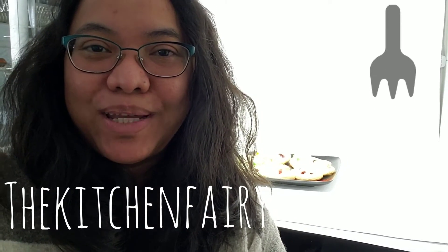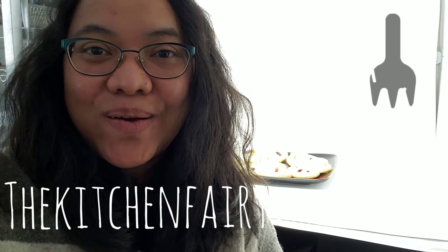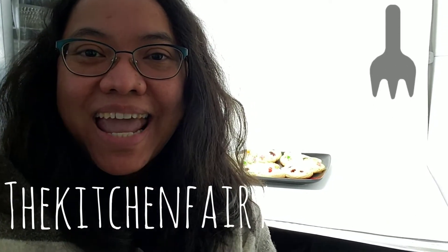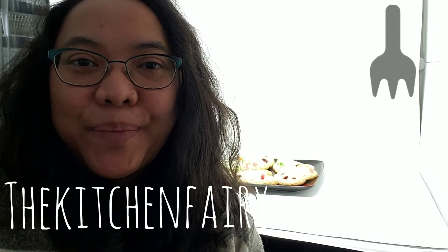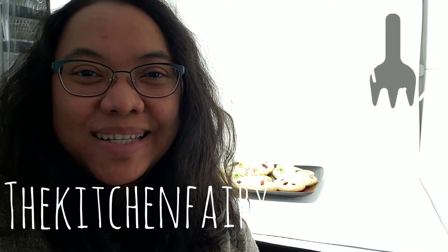Hi guys, The Kitchen Fairy here with YouTube Steamed and Steamed, and today is Valentine's Day — so happy Valentine's Day! I have a very nice hand pies recipe to share today. Because it's Valentine's, I shape them as hearts.